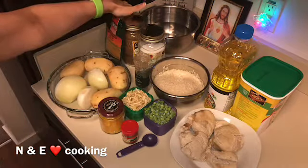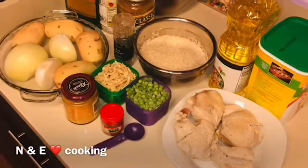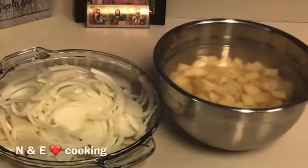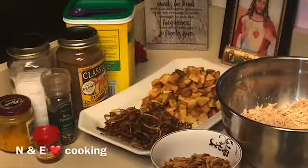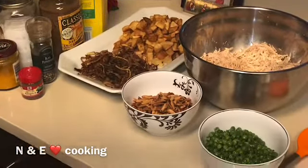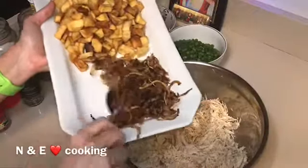We're going to cut the onions into slices and the potatoes into cubes. We'll start frying our ingredients except the rice and the chicken, and once we're done we're going to start adding all the ingredients together. We'll shred the chicken, then add the onions.